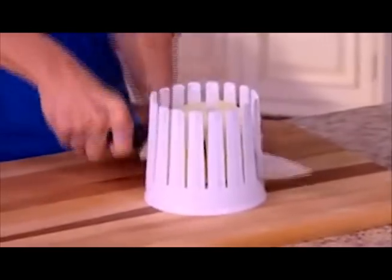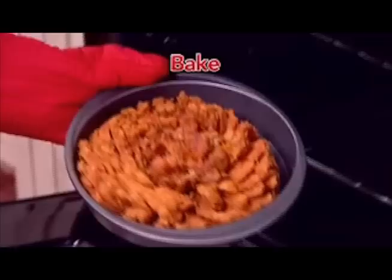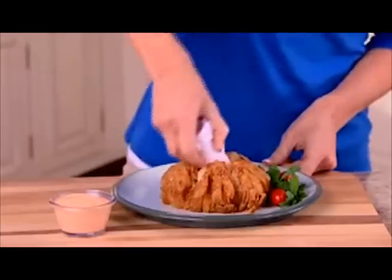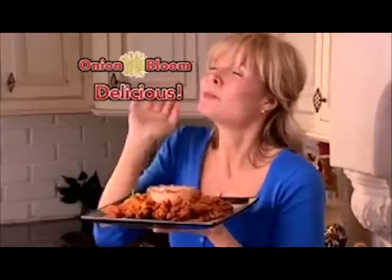Just cut the top off, insert the onion and slice, slice, slice for a perfect bloom. Cover in batter and deep fry or bake until golden brown. When you're done, simply remove the onion core and serve with your favorite dips. Mmm, delicious.